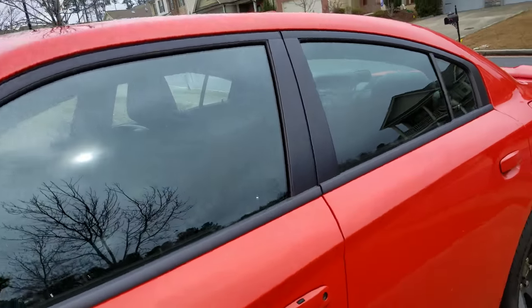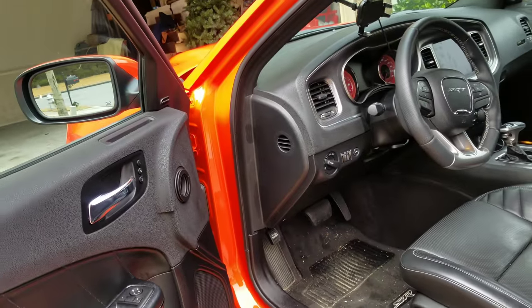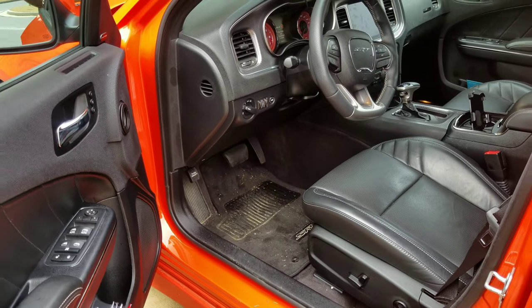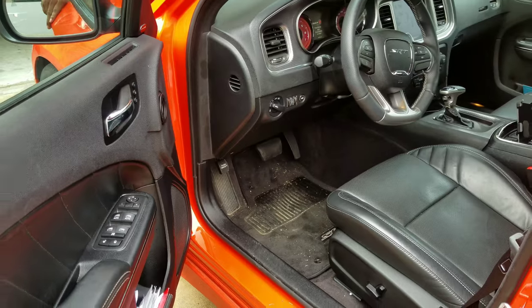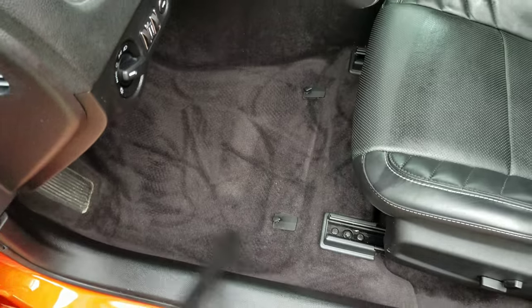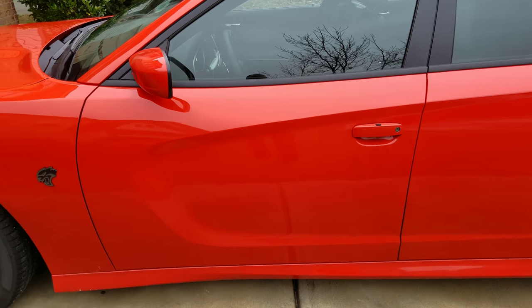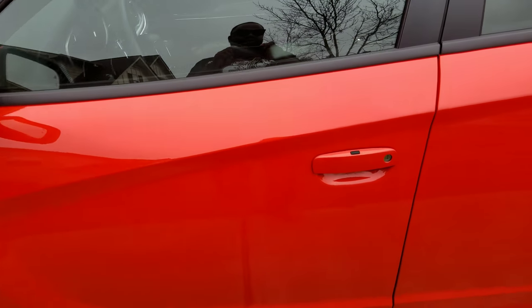Alright, so I got to vacuum out the car first. Alright guys, I got it all in there — let's check it out.